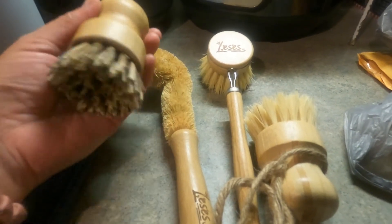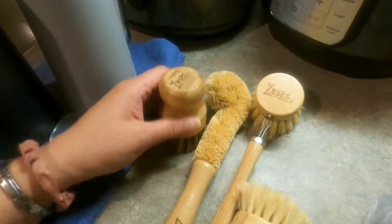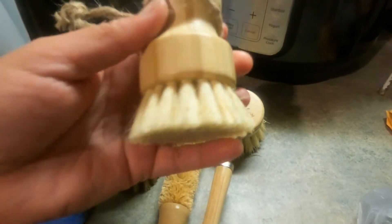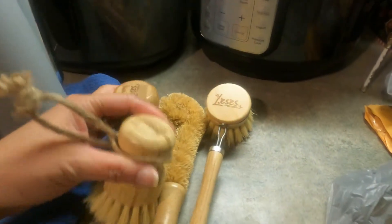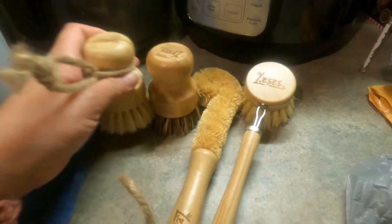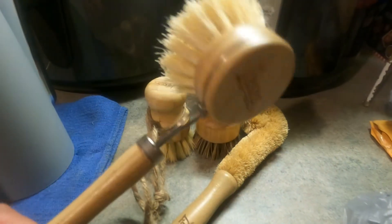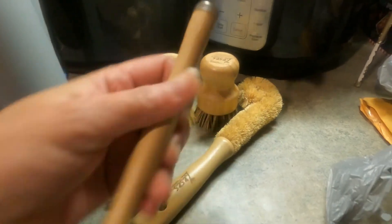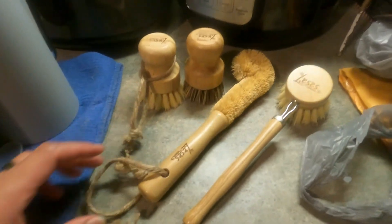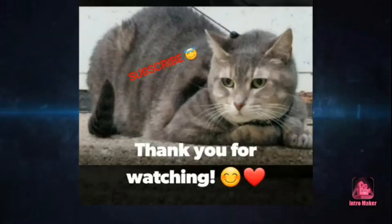The next thing I bought is this set of brushes. It has two sizes — one in a dark color and one in a light color — perfect for washing pots and pans. It also includes one with a handle, also great for pots and pans. And this one here is for bottles. I love using these.